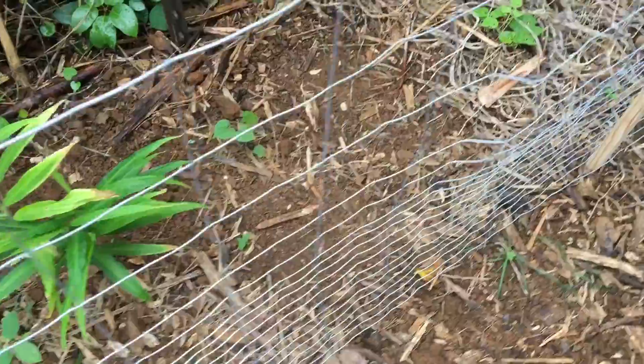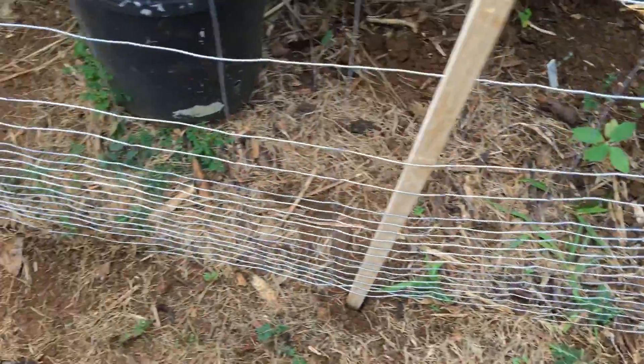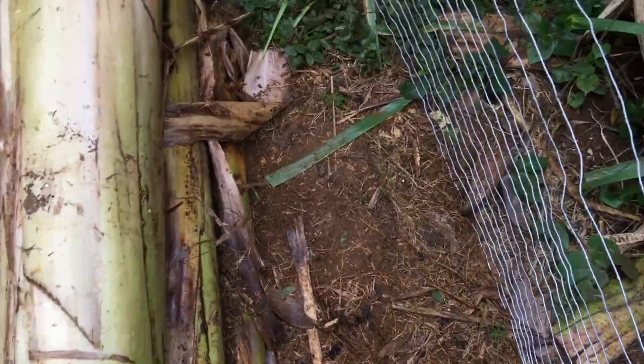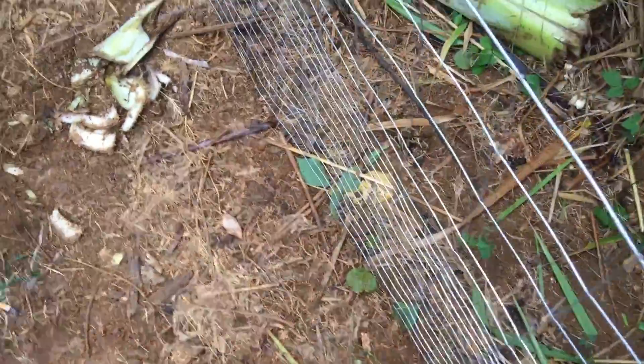Hi everybody, this is Cheryl here! Look what I put up this morning — I bought some fence and some wooden stakes and put up this fence so those darn chickens won't bother my banana raised bed garden.